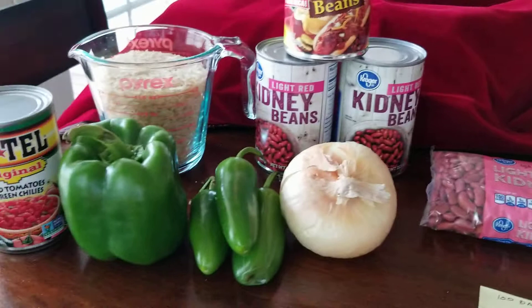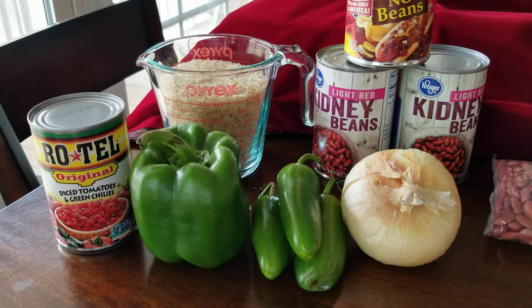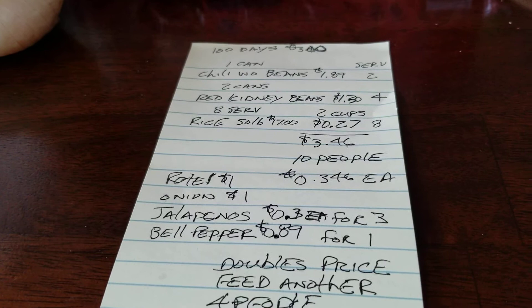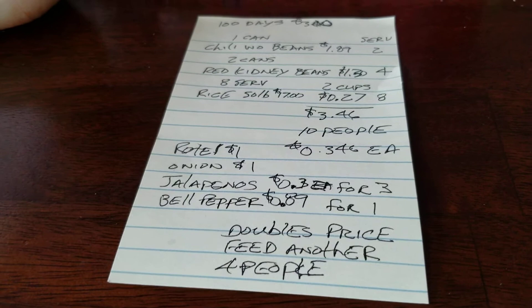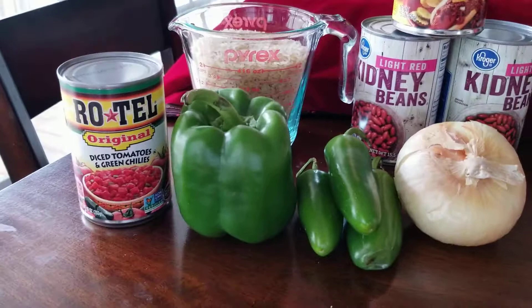If you use your garden to supplement your meals, you're going to come out way ahead because it'll taste way better. The next recipe will show preparing the whole thing from scratch with fresh ingredients. Adding these ingredients basically doubles the price from 35 cents to maybe 70 cents a person, but this could feed maybe four more people by adding them in, so the price may not have gone up that much.